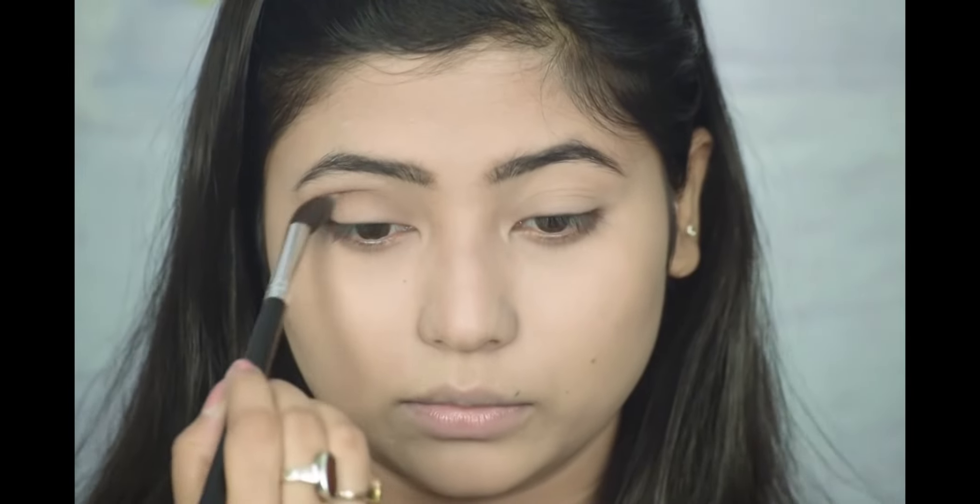I am going to apply my crease transition shade — Miss Clear's single brown eyeshadow, number 0209. I will mention the details of each product in the description box with a link, so check it definitely. I am going to apply a little brown shade because I am going to apply a dark shade in my crease.